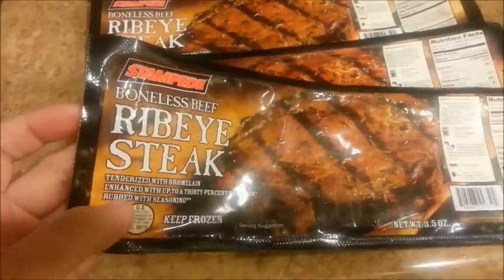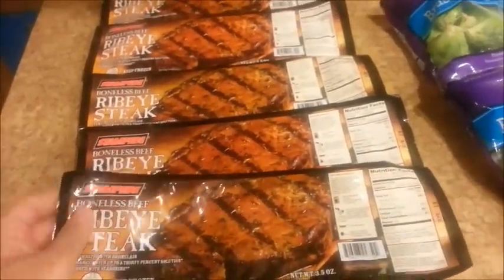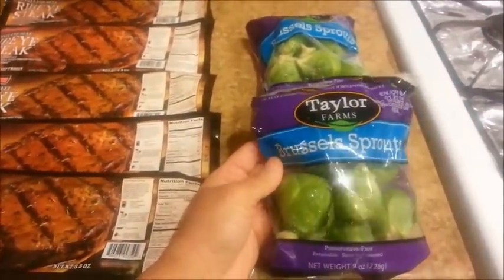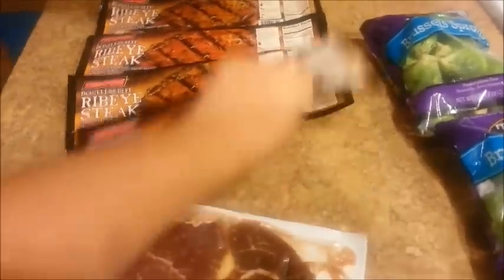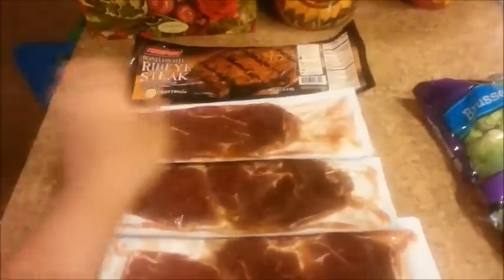It also says that it's seasoned, but I don't see any seasoning on it, so I'm going to use my own seasoning. I'm making this for dinner, crossing my fingers and hoping it's going to taste decent. I also bought some Brussels sprouts at the 99 cents store — 99 cents each. This was actually found at the Dollar Tree store, where everything is a dollar.